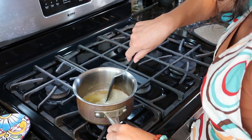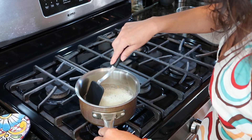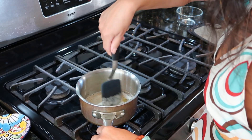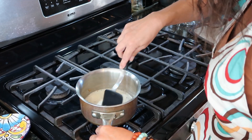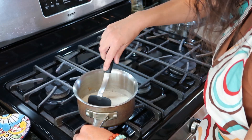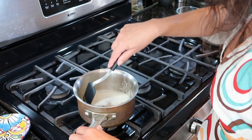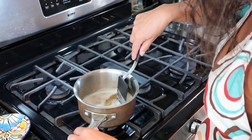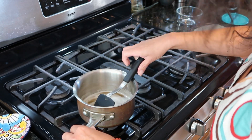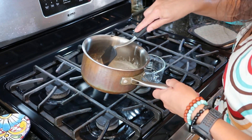Our butter has been on the stove for about five minutes, and although it's still a bit frothy at the top, you can see that there are brown bits at the bottom. The trick with brown butter is knowing just when to stop. I usually like my butter fairly browned, but it can go from lovely and toasty to burnt really quickly. So as soon as you start seeing those brown bits at the bottom, even if it's still a bit foamy at the top, watch it very carefully and be ready to take it off the heat. We're going to pour that butter into a container and let it cool.